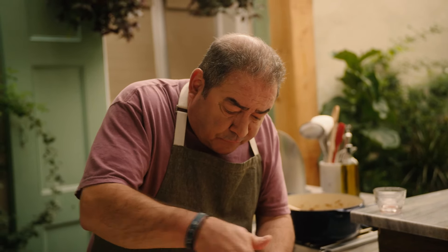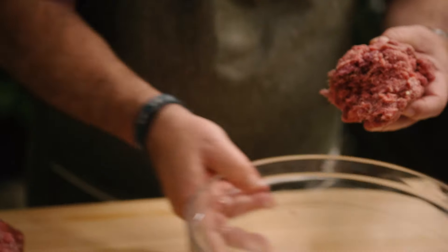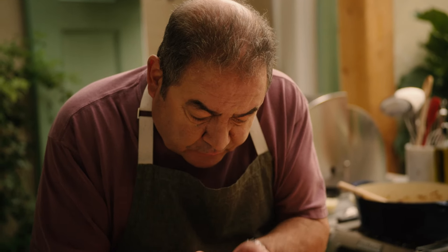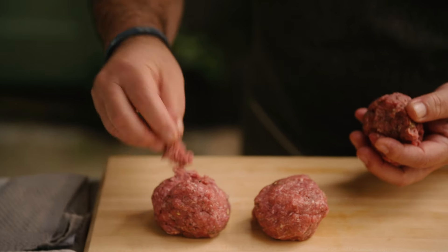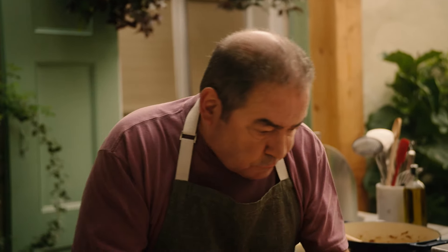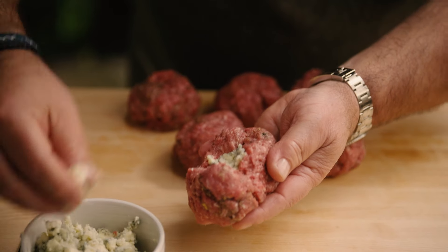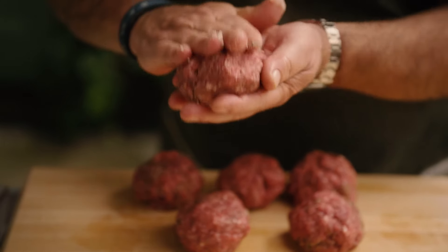We're going to divide it — this is going to make three burgers on each side. Now is the perfect time to divide your portion, so we get really six beautiful burgers, nice and even. Now what we're going to do before we shape them into patties is stuff them with the blue cheese, and then we shape our patties.